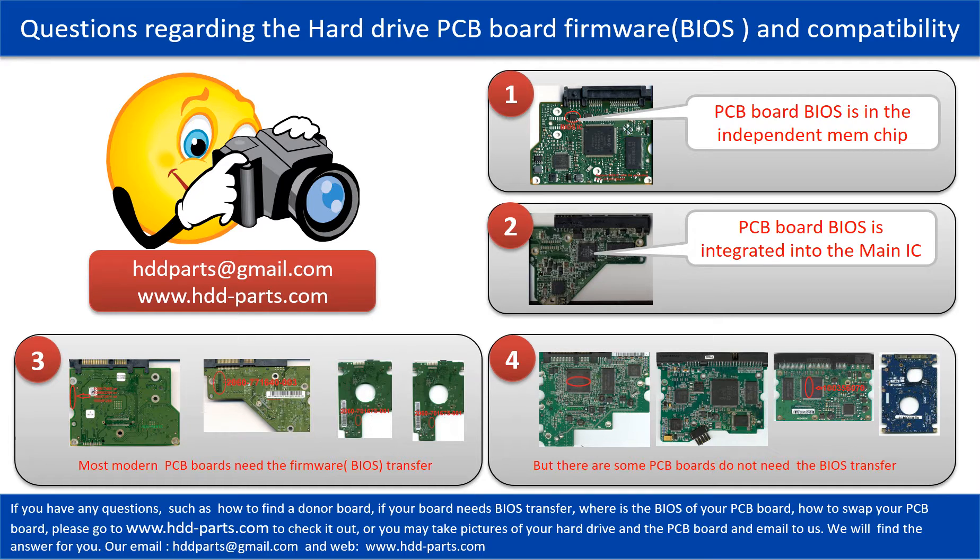The fourth picture shows some of these kinds of boards. If you have any questions, such as how to find a donor board, if your board needs to do the BIOS transfer, where is the BIOS of your PCB board, or how to swap your PCB board, please go to www.hdd-parts.com to check it out. Or you may take pictures of your hard drive under the PCB board and email to us.